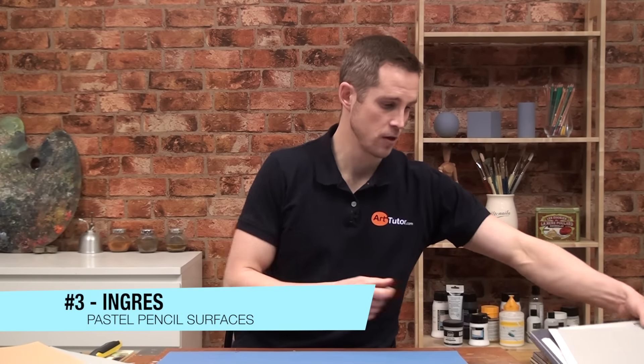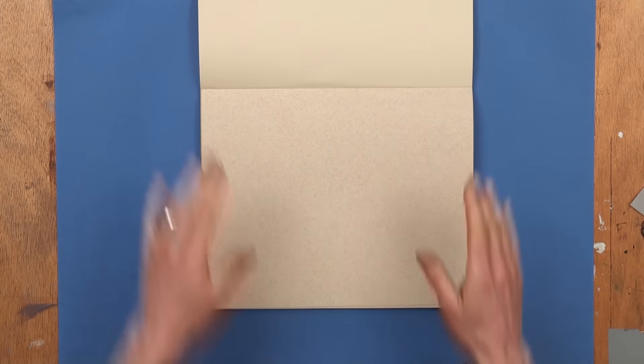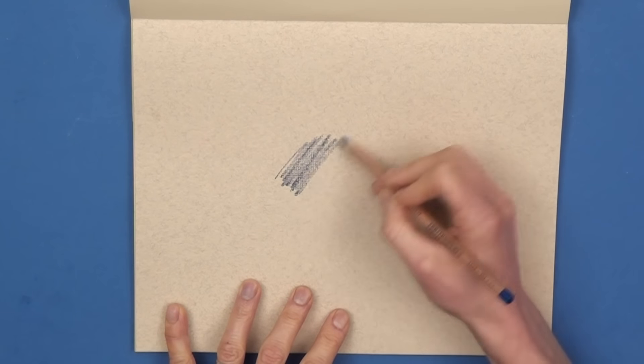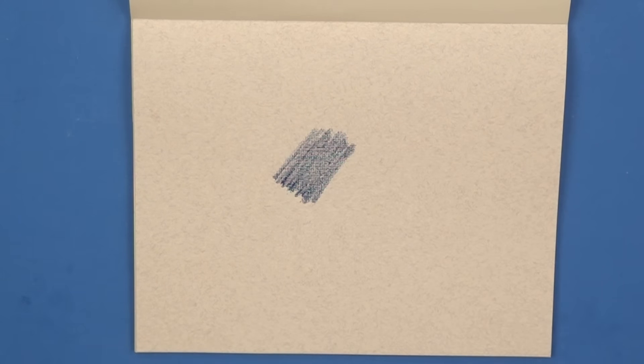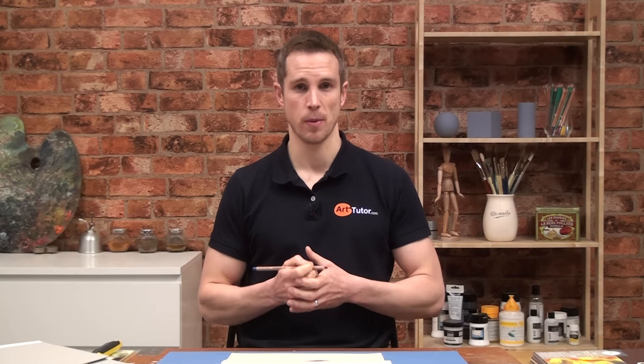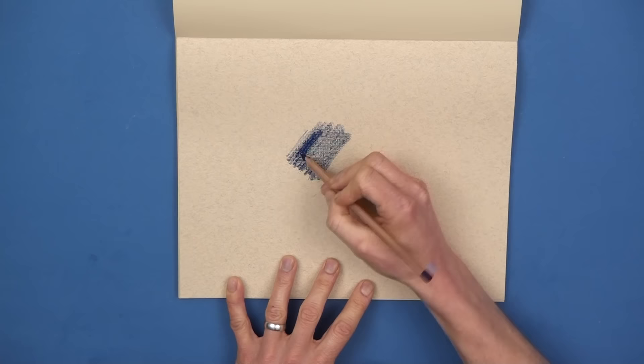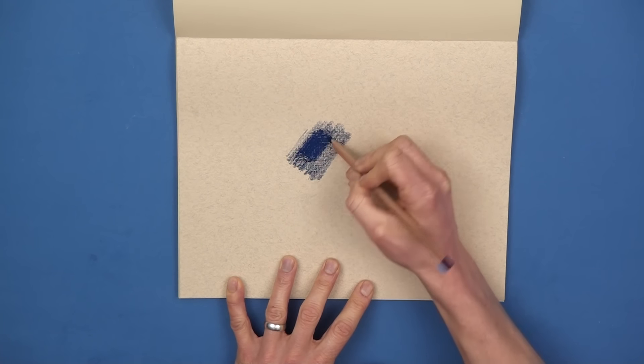Next up we've got an Ingres surface. Lots of different brands do an Ingres surface — this one is by Clairefontaine again. It's got a very distinctive, very uniform grid-like texture. Ingres paper is the oldest and most traditional type of pastel paper. It's really affordable in comparison to everything else, and it's really popular. But I'm going to say something quite controversial: I don't like it for pastel pencils. I find the texture showing through looks a little bit unfinished rather than sketchy or arty. You can get over that by working the pastel pencil really firmly into your paper, but I want to maybe be a little bit loose and expressive and let some texture show through. Personal preference — don't let it put you off entirely. Do go out and experiment with Ingres, particularly because it's so affordable.